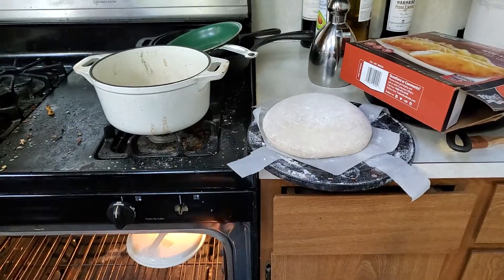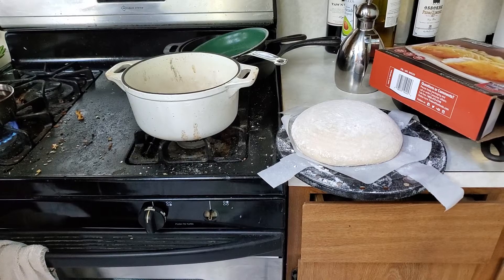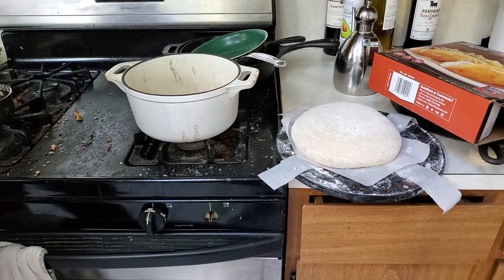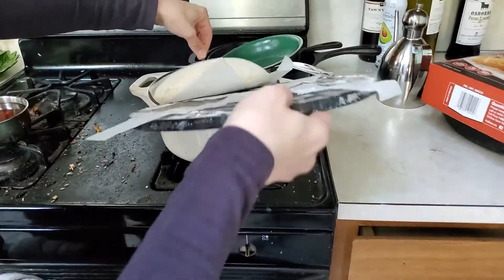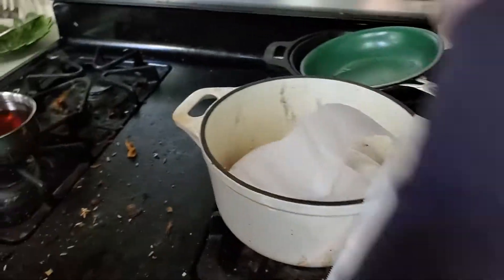I have my oven preheated to 500, and as soon as I put my bread in the oven it's going to get turned down to 475. And I've got here... whoopsies. That'll happen sometimes.